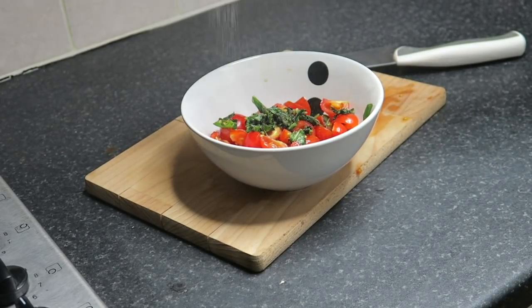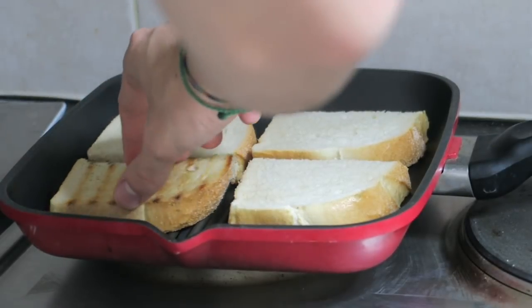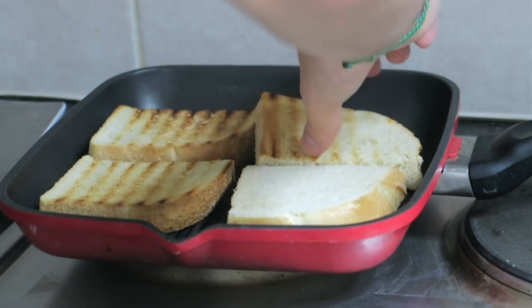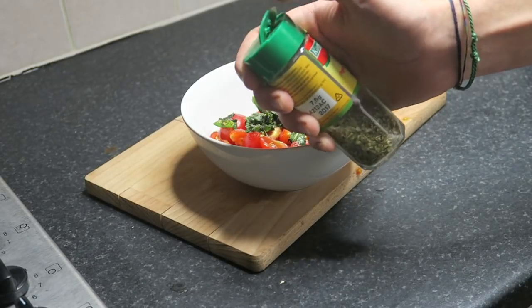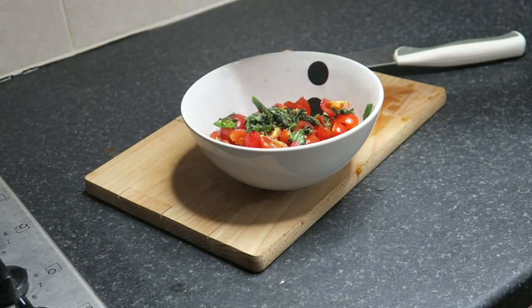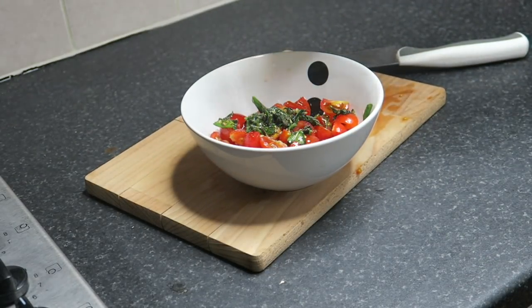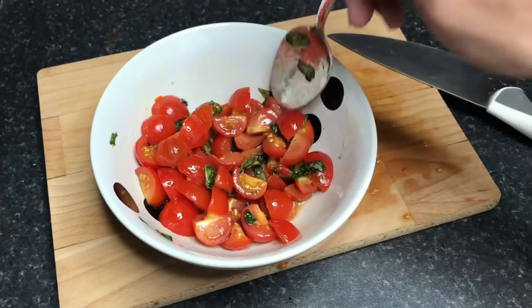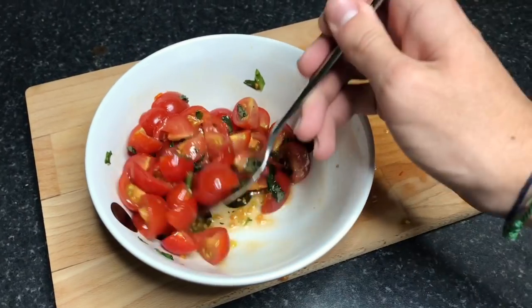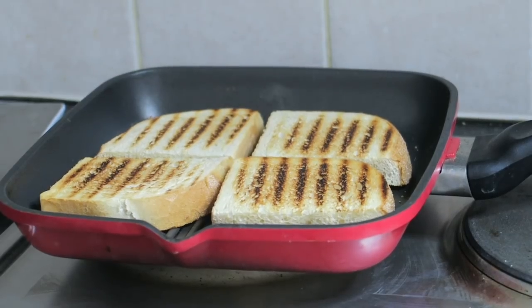Ora il sale — mettetecene abbastanza perché sul pane non ce n'è per niente. Questo mi ricorda anche che il pane si sta brustolando bene e dobbiamo andarlo a girare. Continuate a mettere la roba nella ciotola: adesso c'è l'origano — mettiamo un pochino di origano. È una scelta, non so se lo mettono tutti, ma a me piace sulla bruschetta. Poi l'olio d'oliva — ce ne va abbastanza perché insieme all'acqua dei pomodori diventa una piccola salsina che ammorbidisce anche il pane.